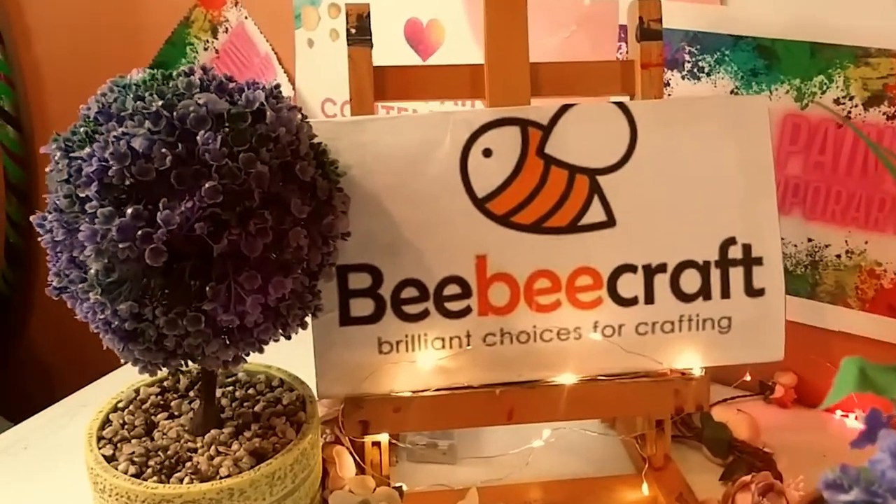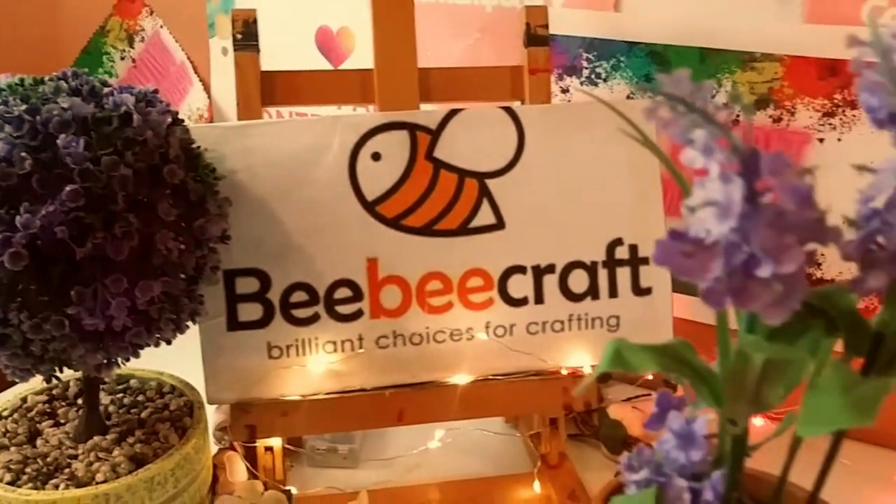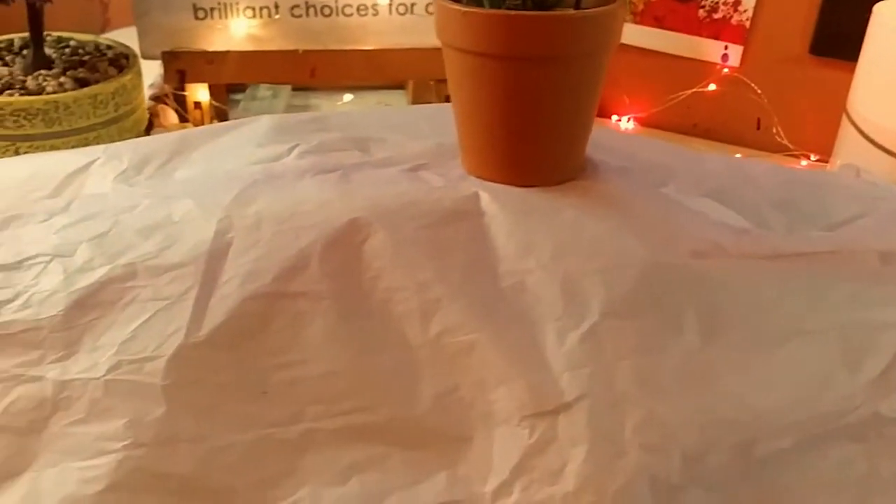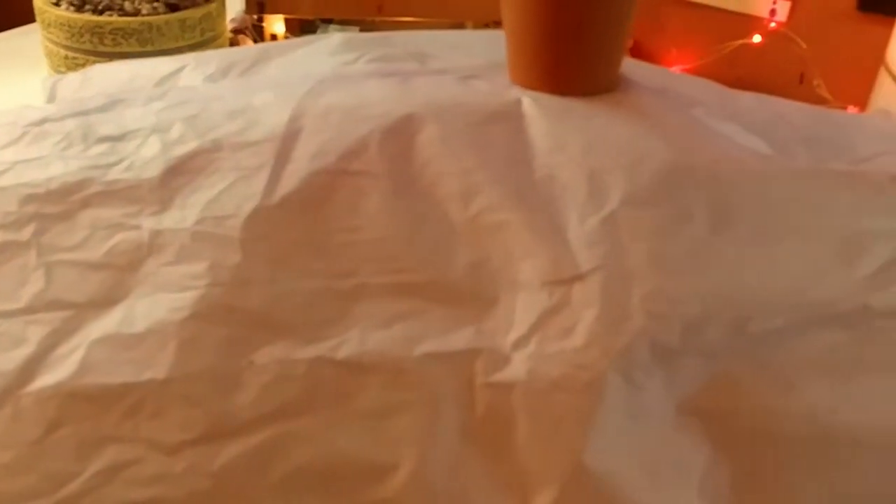Hey guys, it's Marisa. Welcome back to my channel. In today's video, we are doing another BB Craft unboxing. So let's get started.